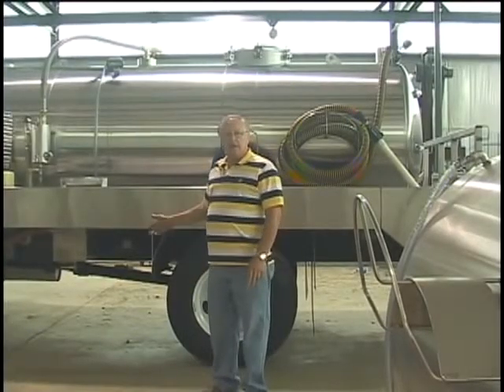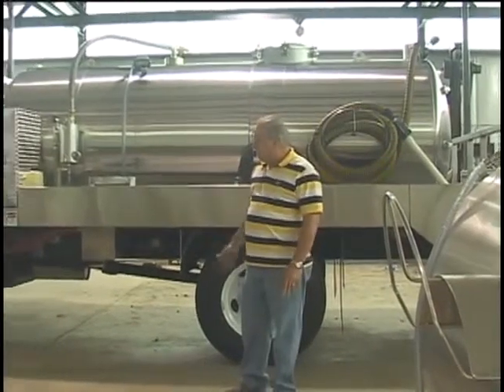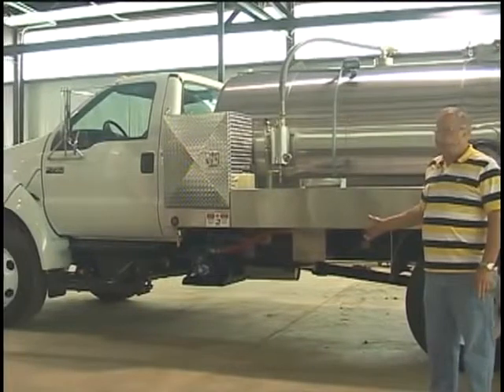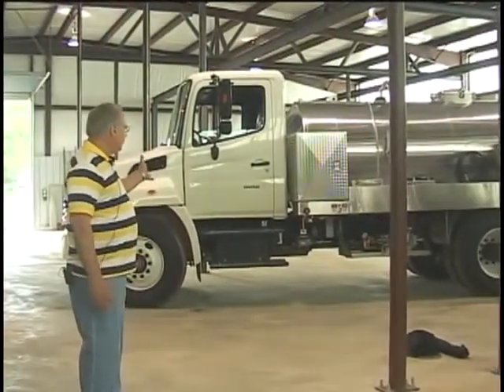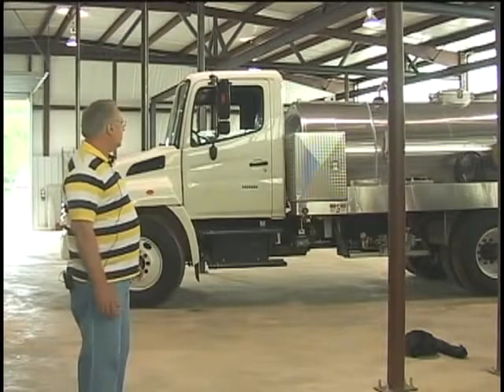Here I'd like to talk a little about this Ford F750, which is a good truck. This truck has a mechanical drive system and runs a Massport vacuum pump. And over here we have a Hino — it has a hydraulic drive system, single service unit.